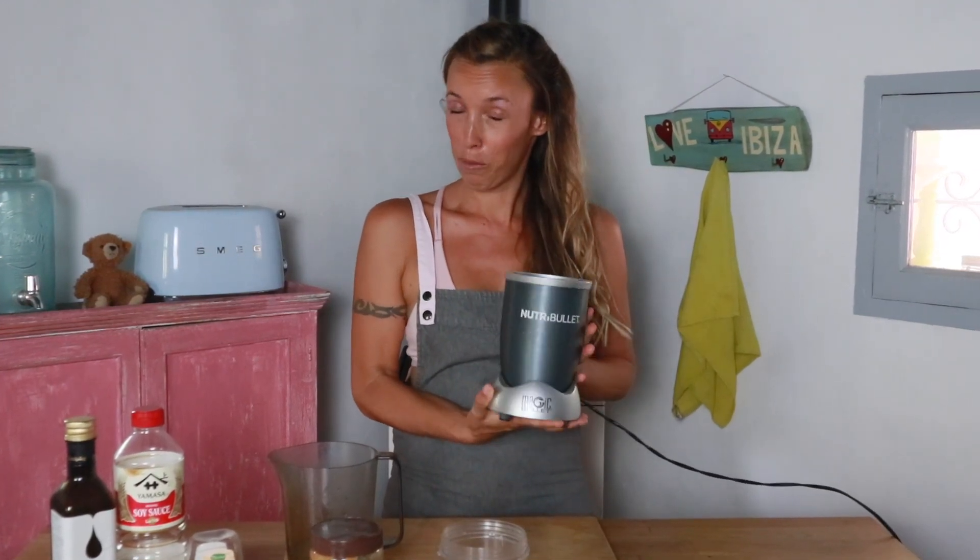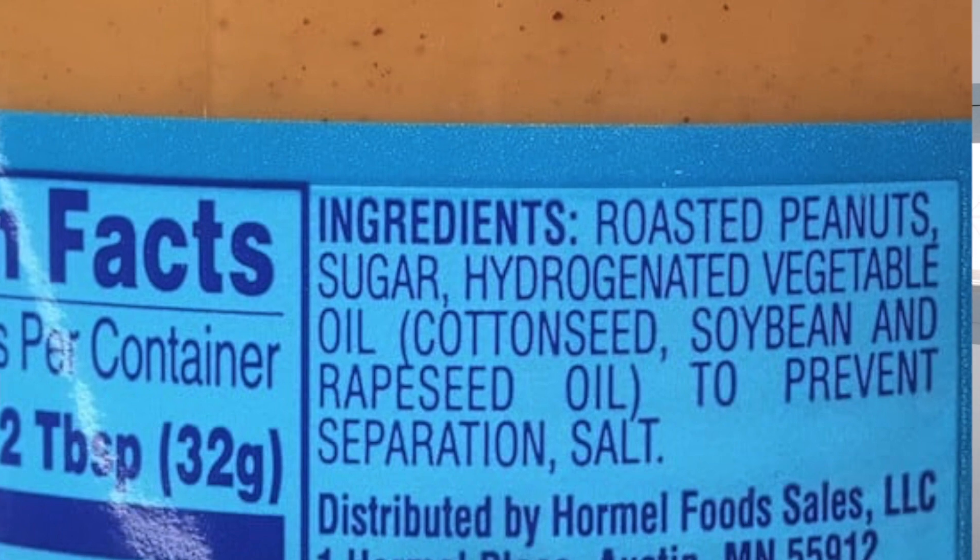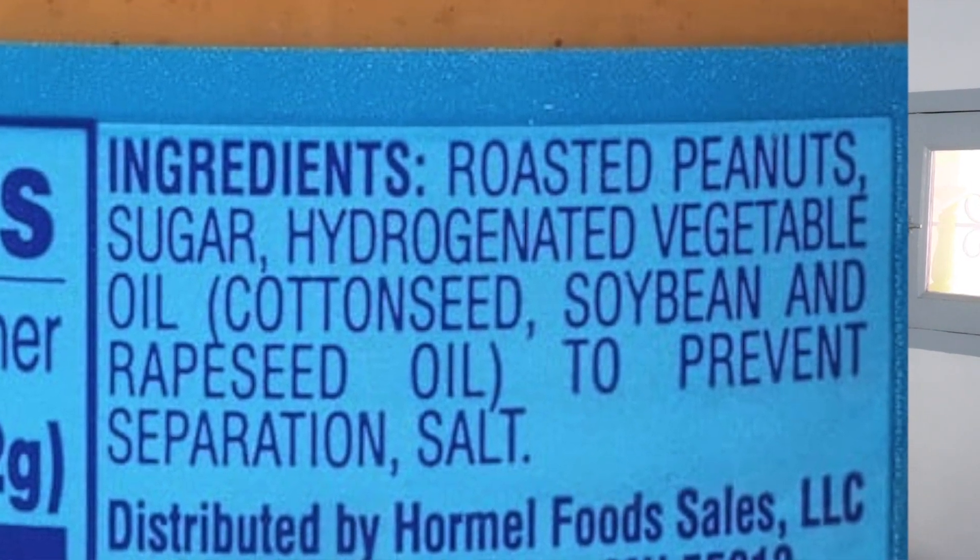Now we're making our creamy, dreamy peanut sauce. We're using the Nutribullet for this one, or you can use any other small blender, but I recommend this one — it's so great with the small container, you can quickly make any sauces. Just throw everything in your container and blend it up. I am using natural peanut butter where the only ingredient is peanuts. I recommend you do the same — you want to avoid any type of sugars, hydrogenated oils, any additional fats, palm oil, things like this. The fewer ingredients, the better.